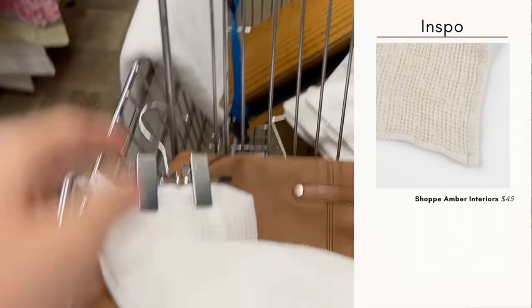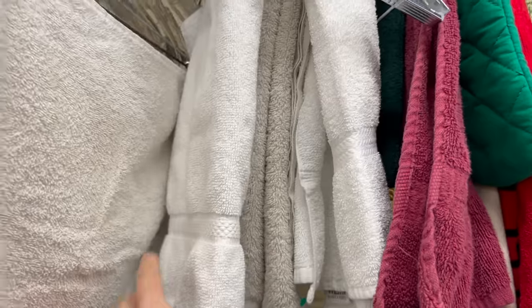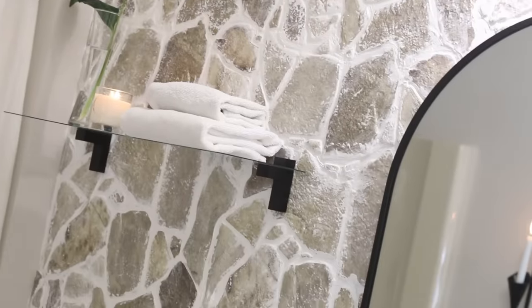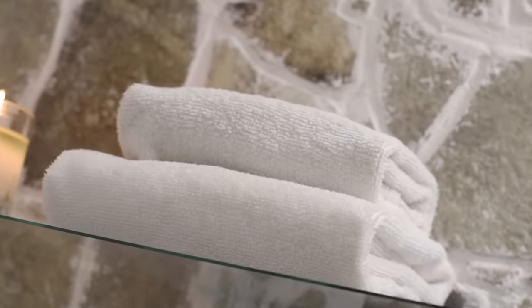For the hand towel, I found a really pretty waffle-style one to place inside the Calla Lily wall sconce. For the shelf, I found several white hand towels in great condition at the thrift store, folded a few, and placed them on the glass shelf to add to the overall spa-like look I was trying to achieve.